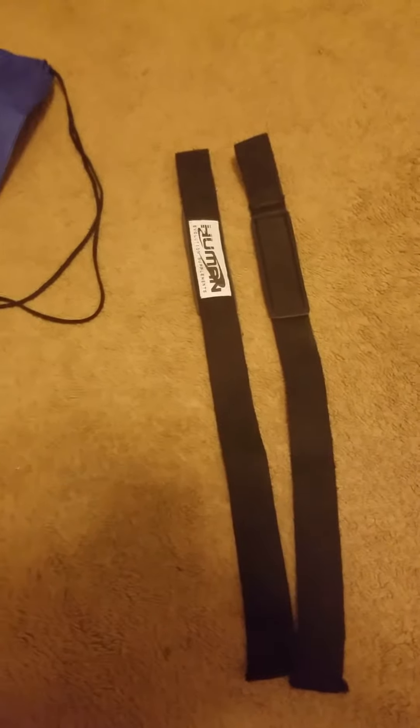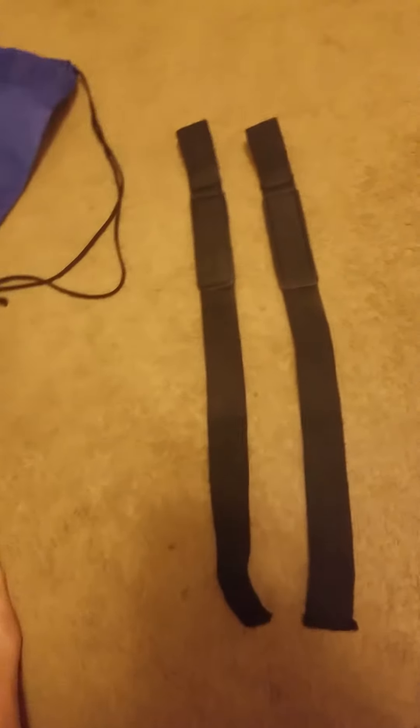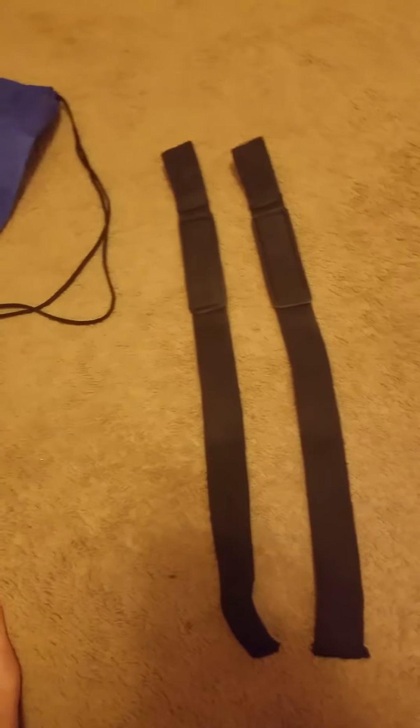Overall they're not bad. The padding is definitely better than the bodybuilding.com straps that you get for like $3.99. But if you're into something like this, it's a good deal. They should last six months to a year easy — the fraying is not a huge deal. So moving on, next we got the shaker bottle.